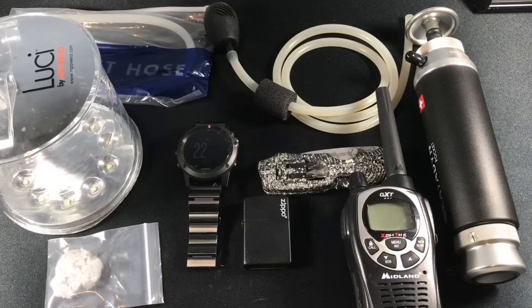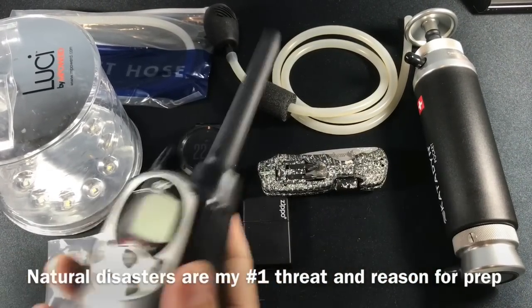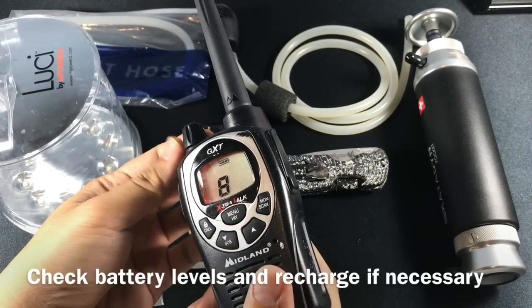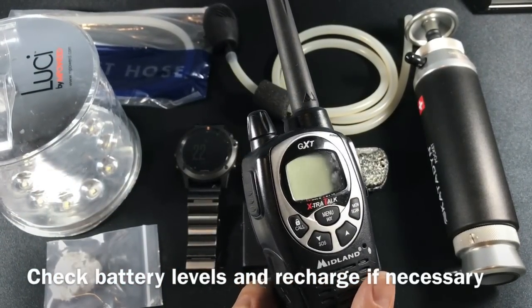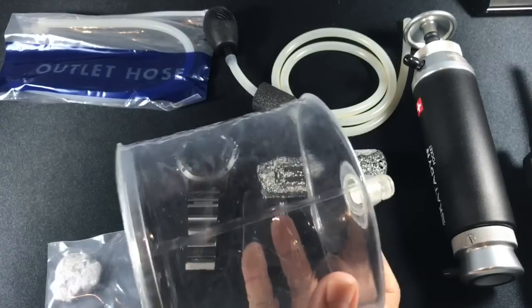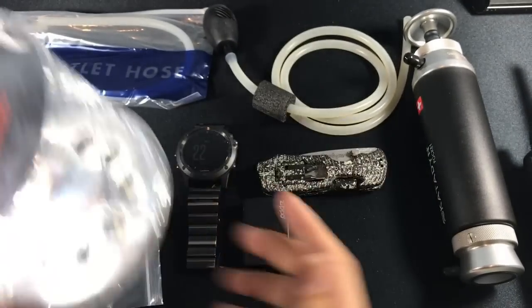Moving on to the preparedness section of this video — here are a few items that I usually have around me almost at all times when I'm traveling or in my bug out bag. When there's an emergency there are a few things you're gonna need. In this case it's communications: when things break down it's good to be able to communicate with neighbors who might have a two-way radio, or if cell phones are down.